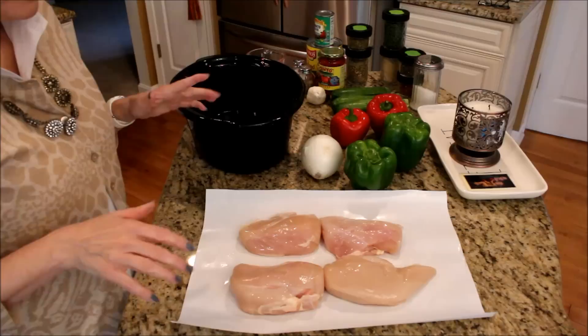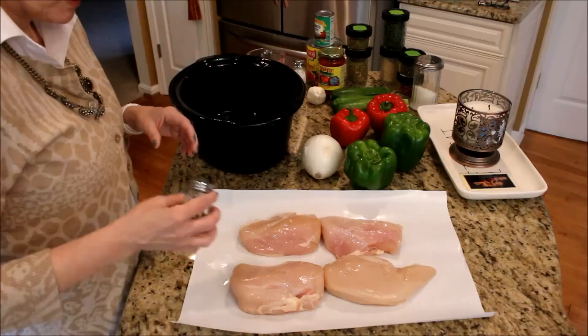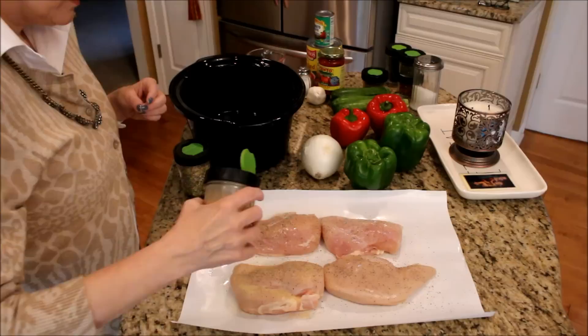The first thing you're going to need is about three pounds of boneless skinless chicken breasts and you're going to want to salt and pepper them really really well before you put them in your crock pot. I also like to use garlic powder and Mrs. Dash.